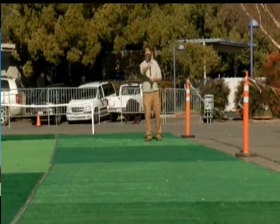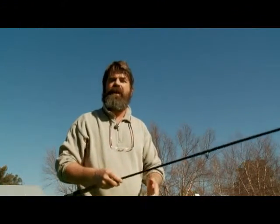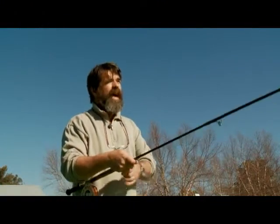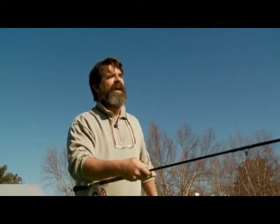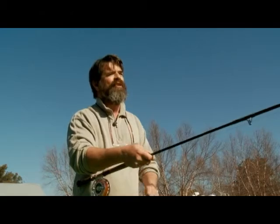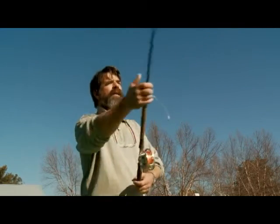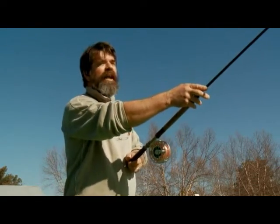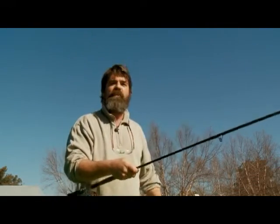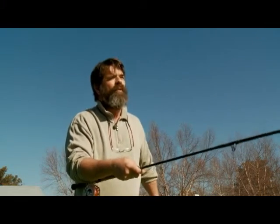They don't weigh much. It's easier for me to show someone how to cast a spey rod in 10 minutes than it is to learn a single-handed cast. So they're really not intimidating whatsoever. They look a little bit intimidating until you get them in your hands and you realize that the slower you move the rod and the line, the easier the rod works and the more power the rod has. So it's not about strength, it's not about speed — it's just about going slow and easy, and it's a sport for everyone.